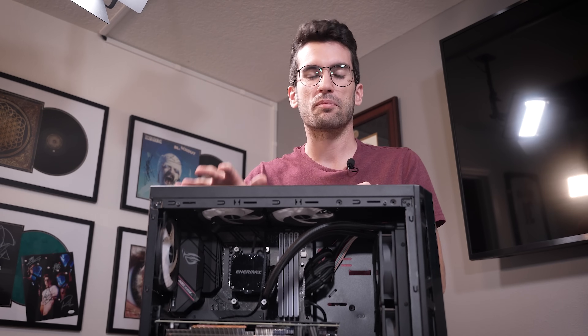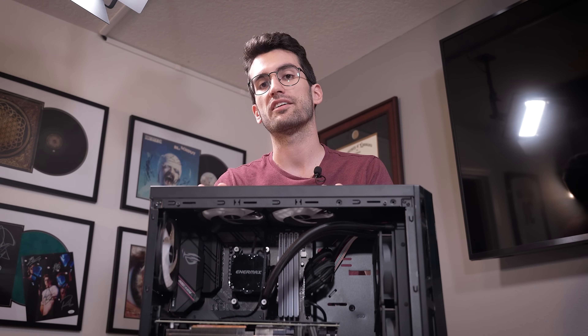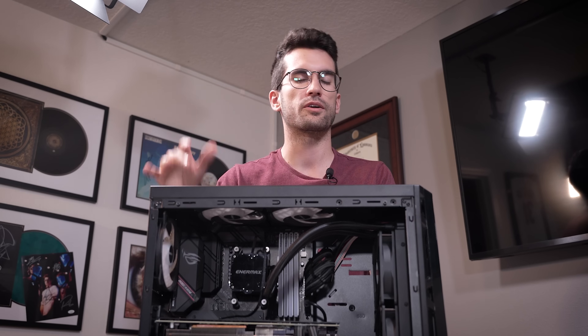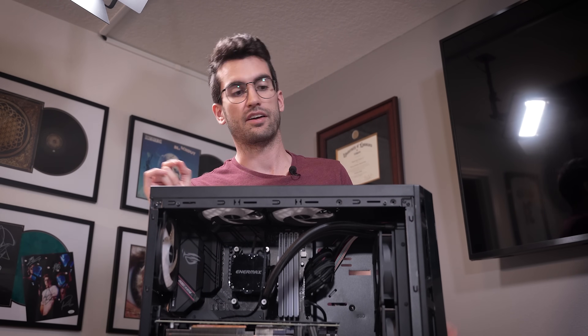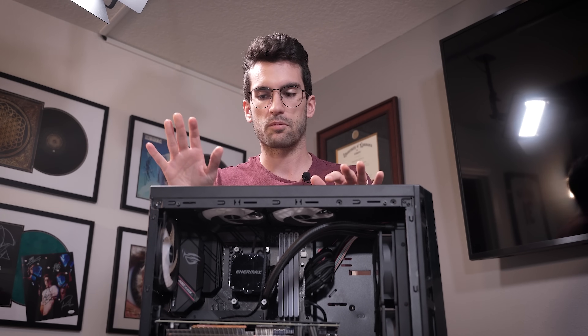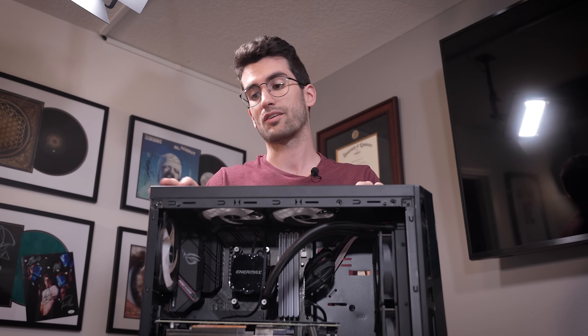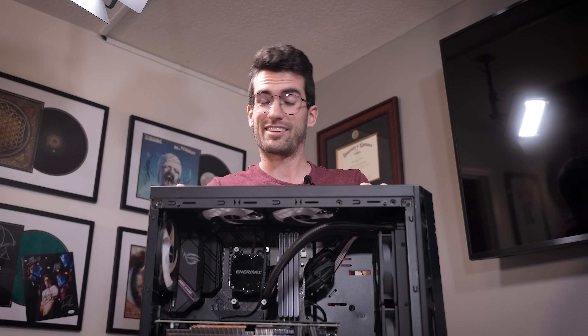Hey there and welcome to Fix or Flop. Pertinent info is in the video description. Just know that everything you see us do in this playlist is done free of charge to the viewer. We don't charge anything for the diagnosis nor the replacement parts if any are needed, and that's thanks to not only your viewership but also our product sponsors. I'm ready to dive into this one — I think it's going to evolve just a bit based on the symptoms we're seeing. Let's get into it.